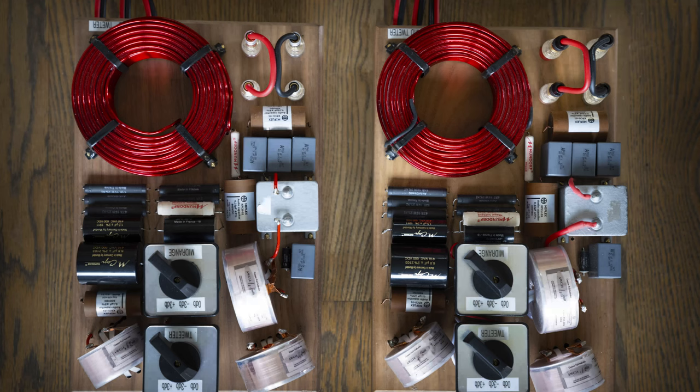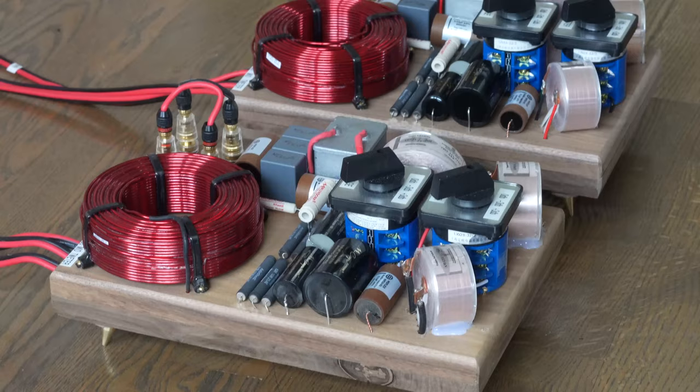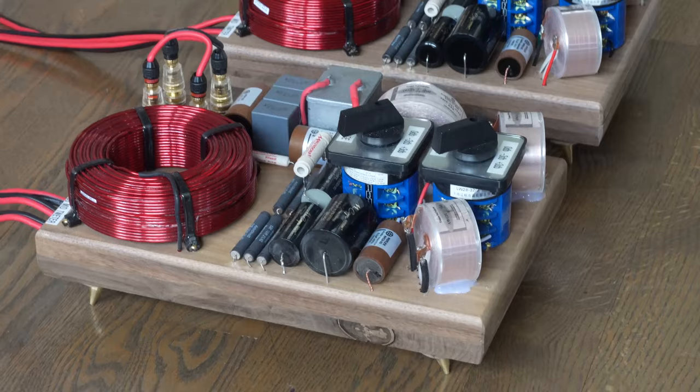Welcome back to the Gapster channel, my name is Gabby. I'll be talking today about building some very high-end crossovers. I built these for my GS11 speakers — if you haven't seen those videos I'll put a link below. They were built from scratch, a very unique design from start to finish, with detailed videos about them. Today we're going to focus on the crossover part, which is a very important part of the journey into building those speakers.